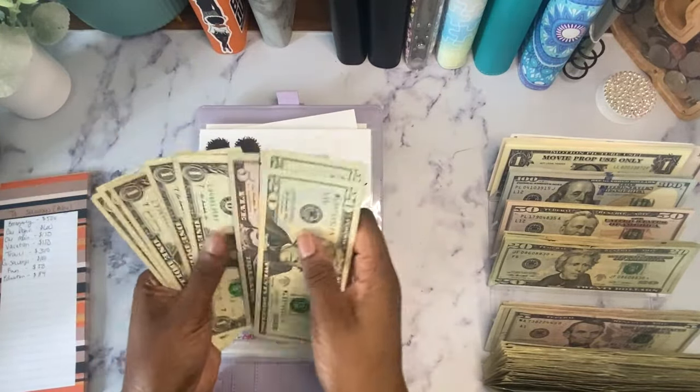It's my party and I'll save if I want to — that one has $32. My shut the box game, which I still need to erase, has $23.